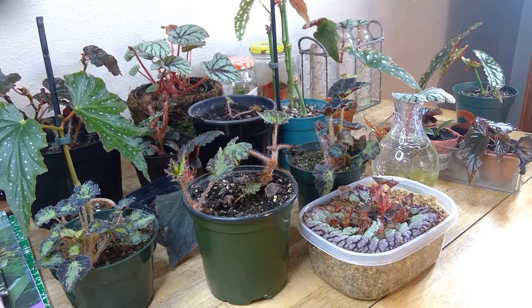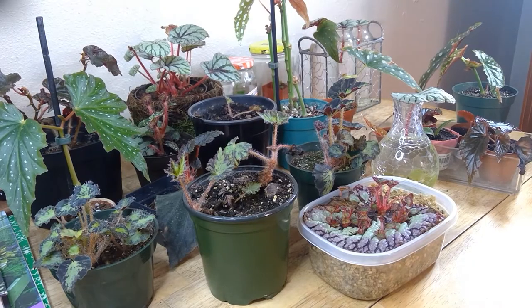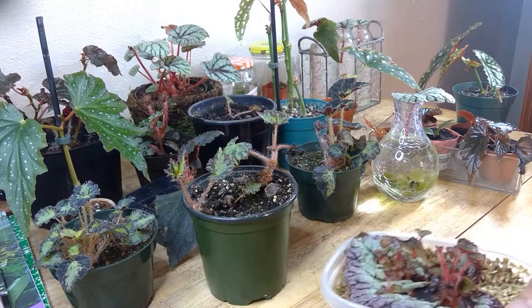Let's get into the video. This is all my begonia propagations that I've been doing — some of them are mother plants and some are new plants I've been making. First and foremost, I want to introduce my vermiculite propagations.